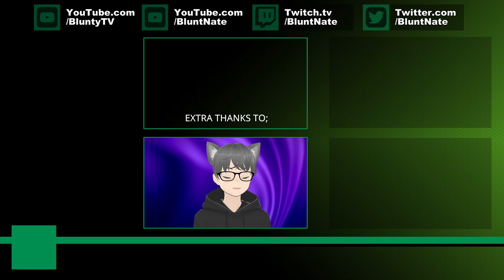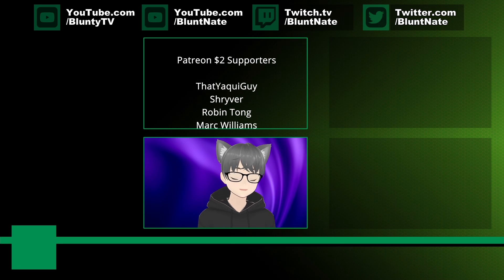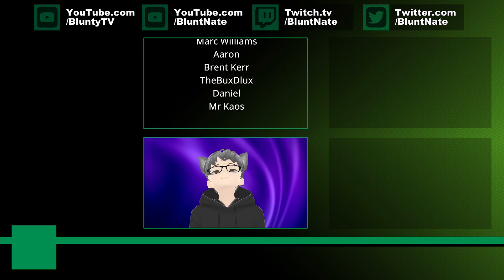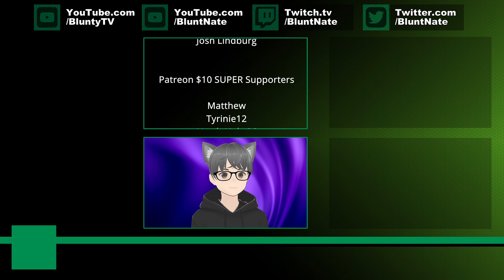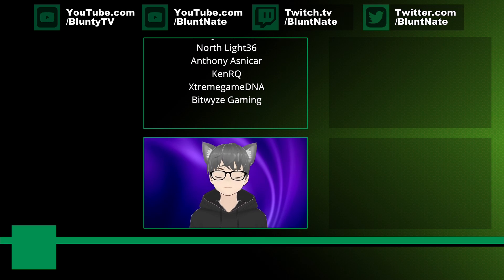In any case — up and running with a customized virtual avatar for VTubing and whatnot within an hour, using nothing but free software? This is a whole new bag. Just thought you should know about it. If you've ever wanted to give it a go but were scared off by old complexities, hoop-jumping, or cost, now is the time to splash in. Thanks to the patrons scrolling up above — I don't have the hand tracking device I need to track hands on this avatar today, so I'll just shrug up there. Thanks, patrons. I am Bluntie, or Bluntie's nameless avatar. Thank you very much for watching, and I will catch you next time.